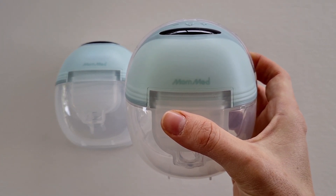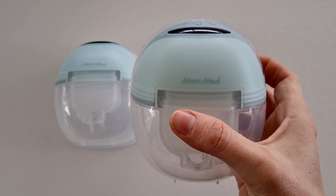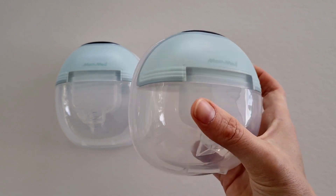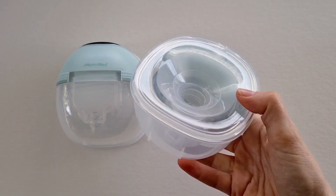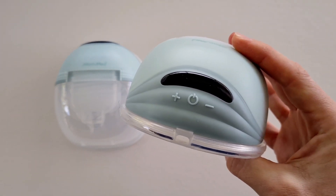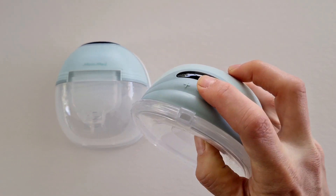I think the Mummed S21 is a fantastic wearable breast pump packed with features at a budget price. Let's take a look at some of these features, because to be honest, for a breast pump at this price, I really do feel that you are getting value for money. To start, there are 12 different suction levels.